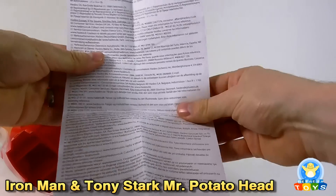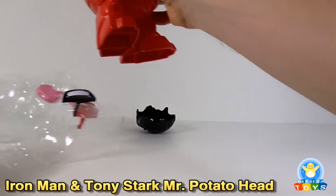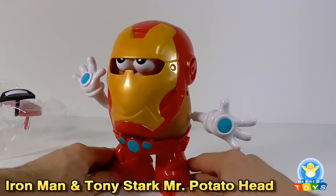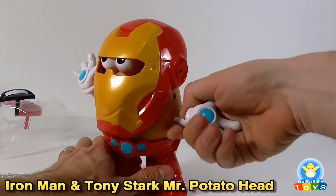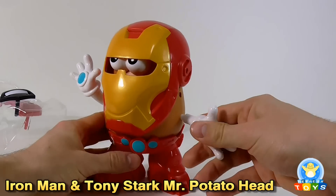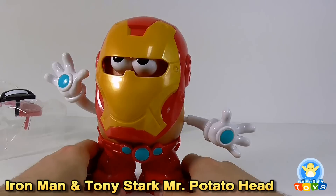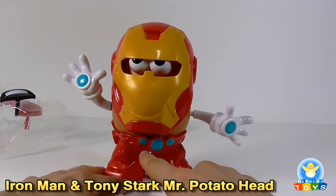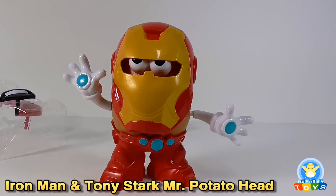So we've got some instructions — nothing interesting at all. Taking a look at the figure as it's assembled in there, it's very nice. You can see he's got his repulsors in his hands, which are different than the standard Mr. Potato Head arms. With it being a Mr. Potato Head, they're really going to struggle to get the arc reactor in there, so it looks like they've got it tucked in the belt with a couple of other little ones instead of in his chest.